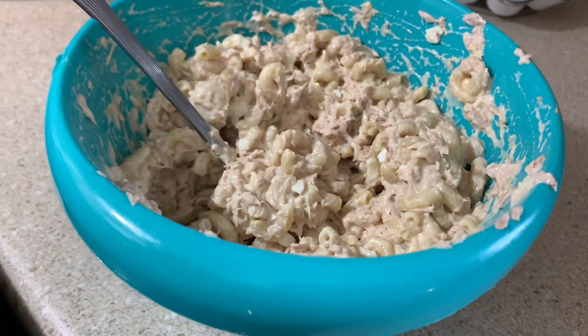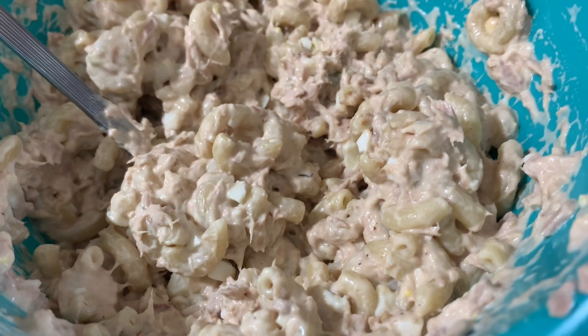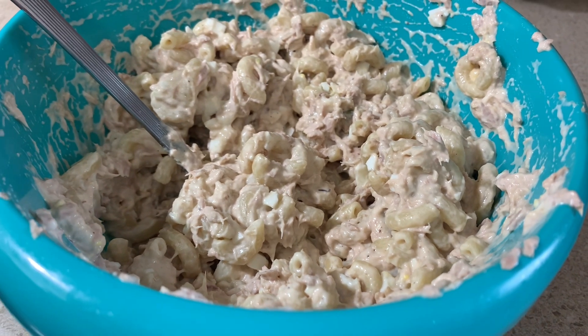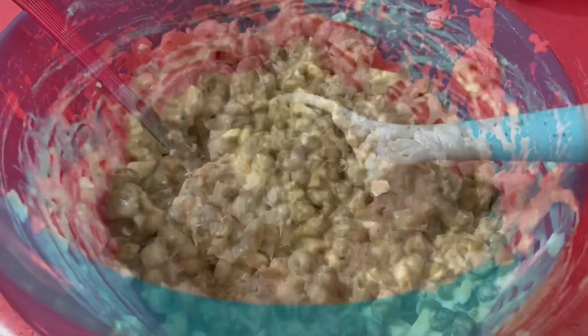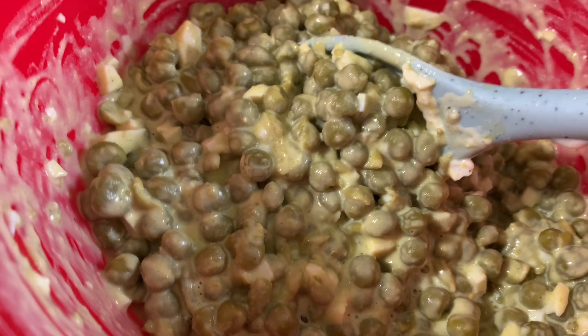I mixed in some mayonnaise, added in two hard boiled eggs cut up really little and fine, then mixed that all up together. I also added in a little bit of relish and some salt and pepper.